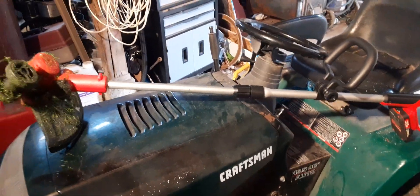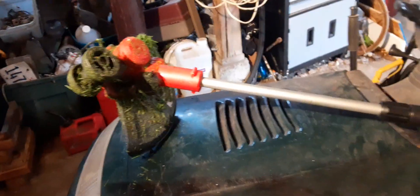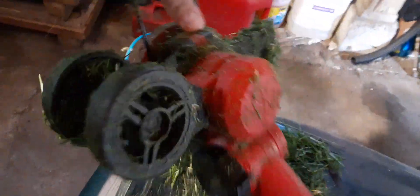Welcome back to the channel. Today we'll be doing another tool review on this Bauer weed whacker. It has a locking thing right here so the head flexes and you can lock it to keep it still. It also has a guard that comes out so you won't hit anything.